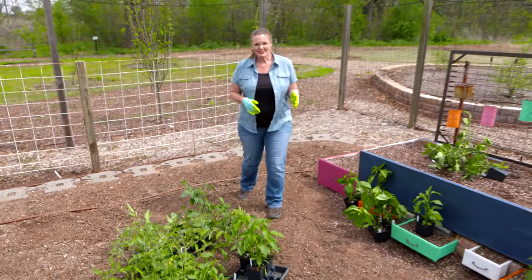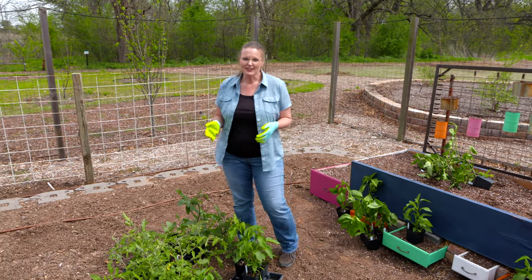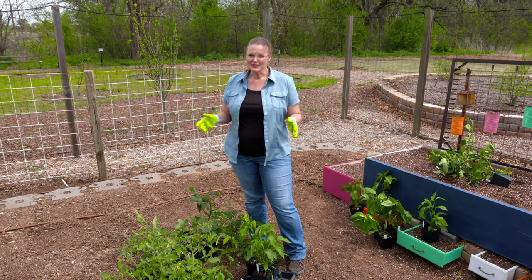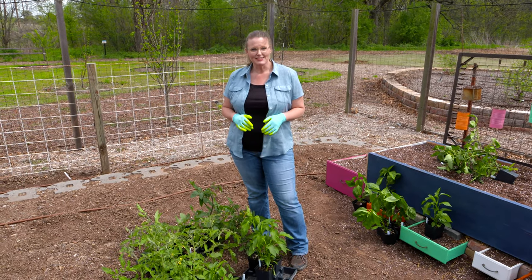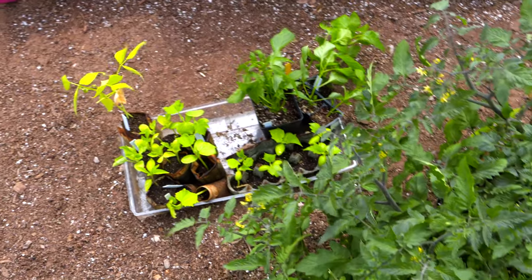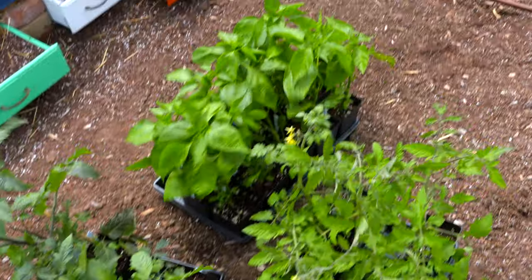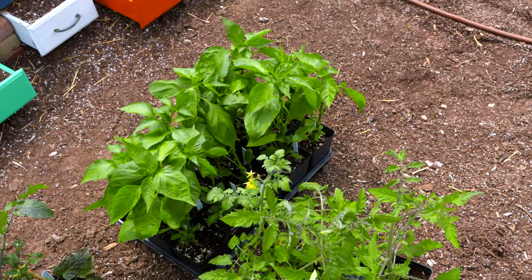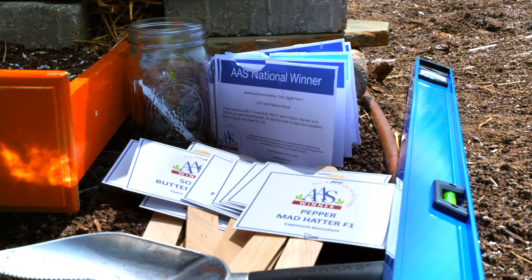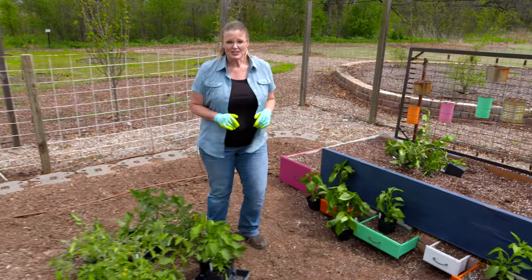If you've been following along with us this season, you're probably aware that we started several transplants in the greenhouse earlier in the season. Now that we're approaching mid-April and the soil temperatures are around 65 to 70 degrees consistently, these transplants are ready to get out into the garden so they can continue to thrive. We've got tomatoes and peppers, which really for Oklahoma, we need to put out into the garden as transplants. There are a few other warm season crops that can be directly sown, but let's go ahead and start with our tomatoes first.